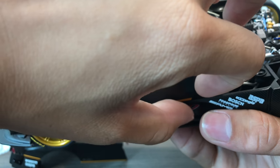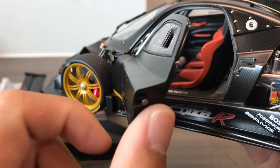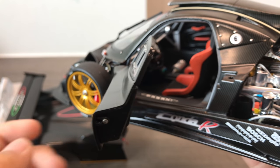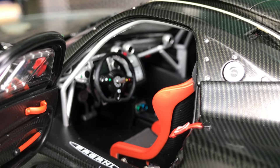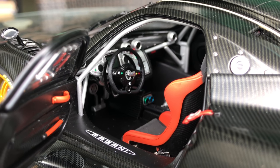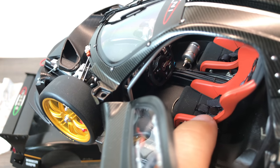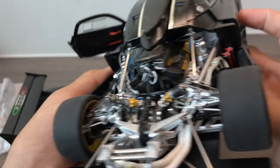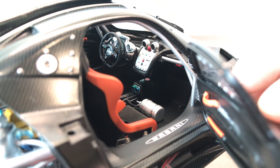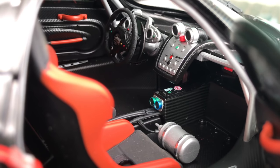Let's look at the interior. The door is a little flimsy, so you guys have to be careful — not sure whether it's part of the model design or just this particular model being a bit faulty. Inside you have the racing gauges with the Pagani logo on the side, and seat belts. From the other side you can see it's a very detailed interior.